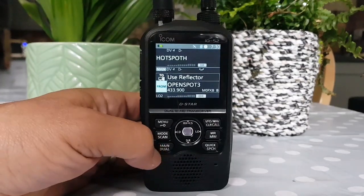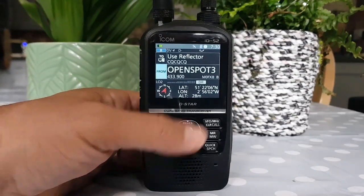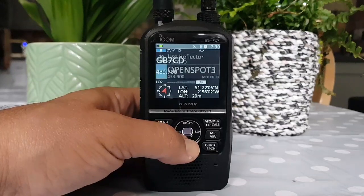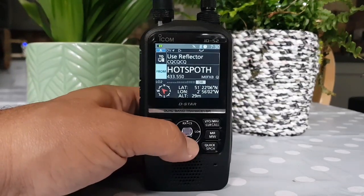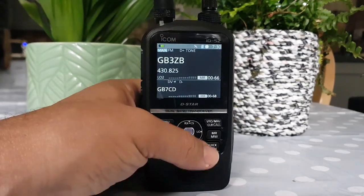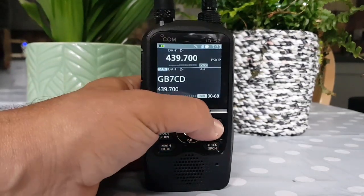If you want Single Receive, you just hold down the button again. There you go — that's Single Receive. And if we go into Normal mode, hold down the DR. We'll do it at the bottom on the other band as well, on the A. And we'll go to Dual. That's what it looks like in normal memory mode. And then VFO — V-Band VFO.